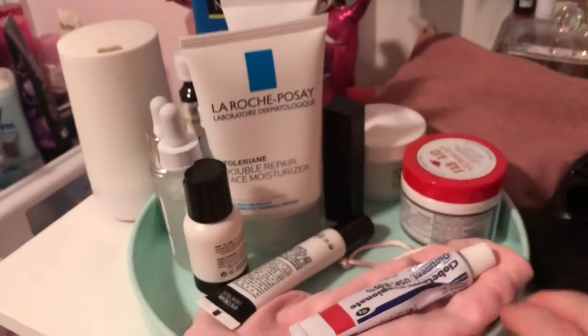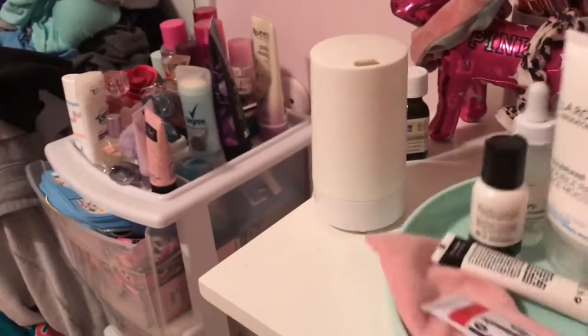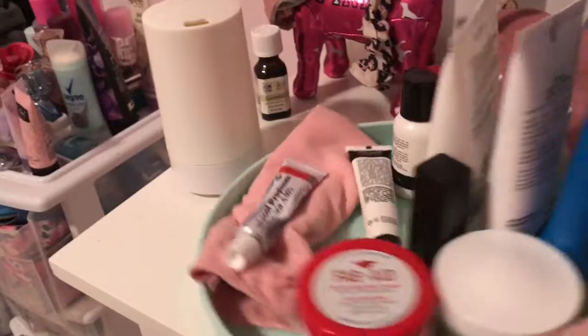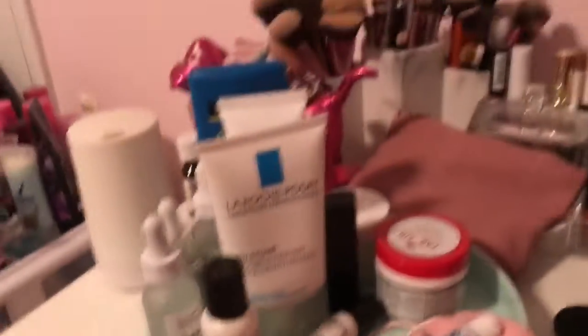That's it for my skincare routine. I'm going to show you my little organizer on my desk — I got it off Amazon. It's like a turntable, very cute for my skincare. I hope you enjoyed this video. Make sure to give it a thumbs up and subscribe. Bye!